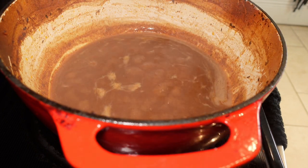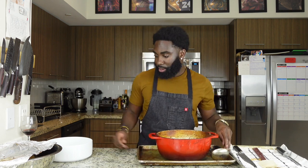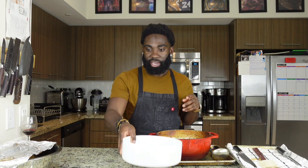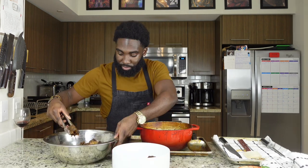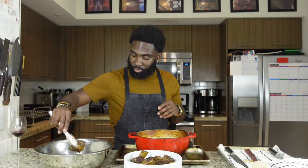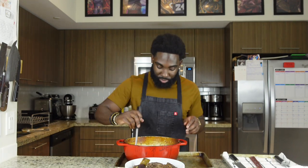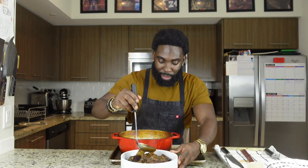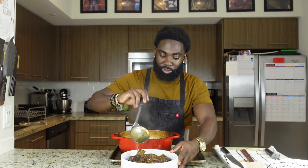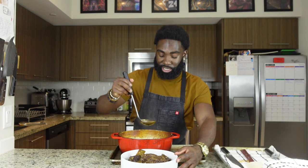We should be good to go. Let's take it back to the front for the final step — we're going to plate it up. Our meat's cooked, our sauce is ready, so let's finish this up. We got our sauce, our bowl, and our meat. Add the meat right into the platter and pour our sauce over it. You can also season the sauce with salt and pepper to taste, but for this go around it's pretty good, so it's not needed.